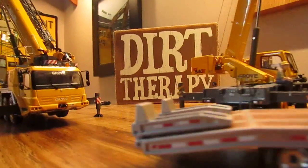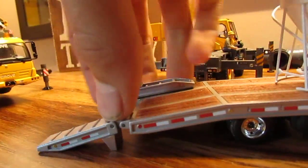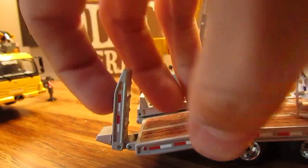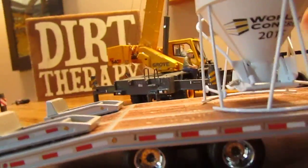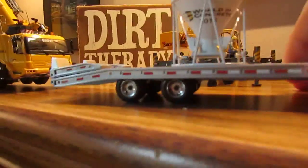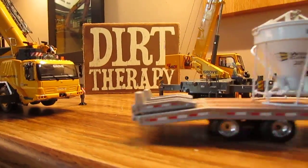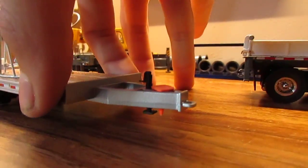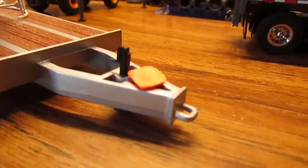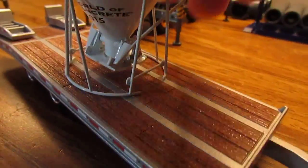The ramps fold down — they're not very loose but not stiff either. It rolls very nicely. It's got a replicated jack, and I just have a cone there because I've seen a lot of trailers around here that have that.